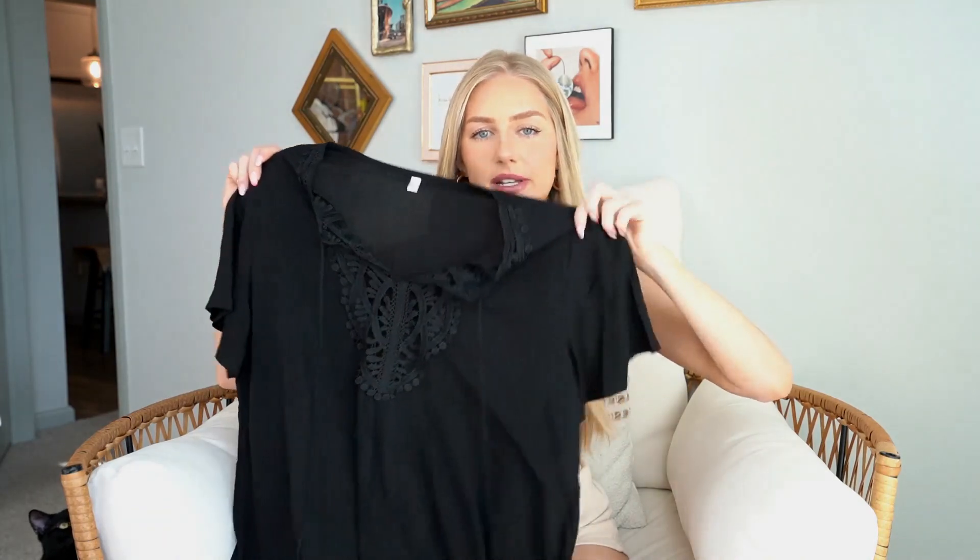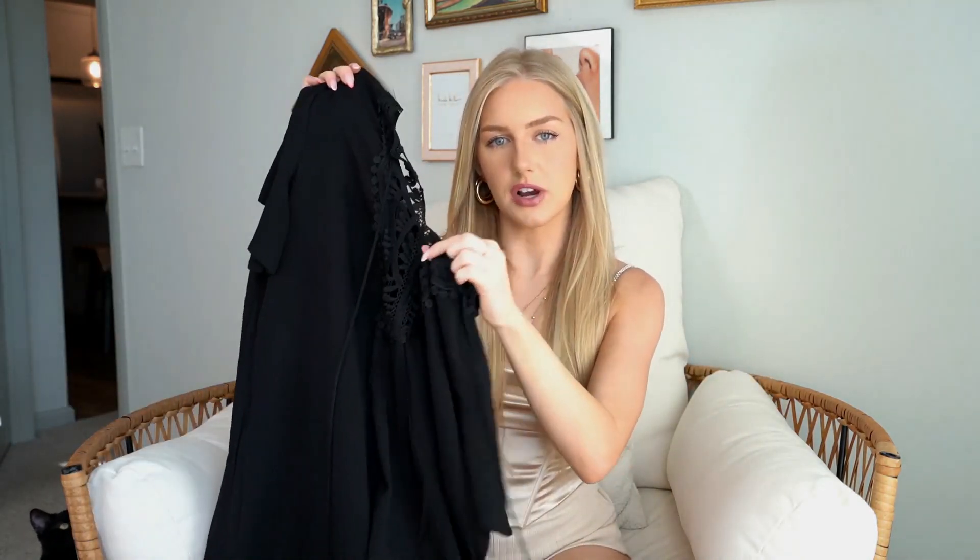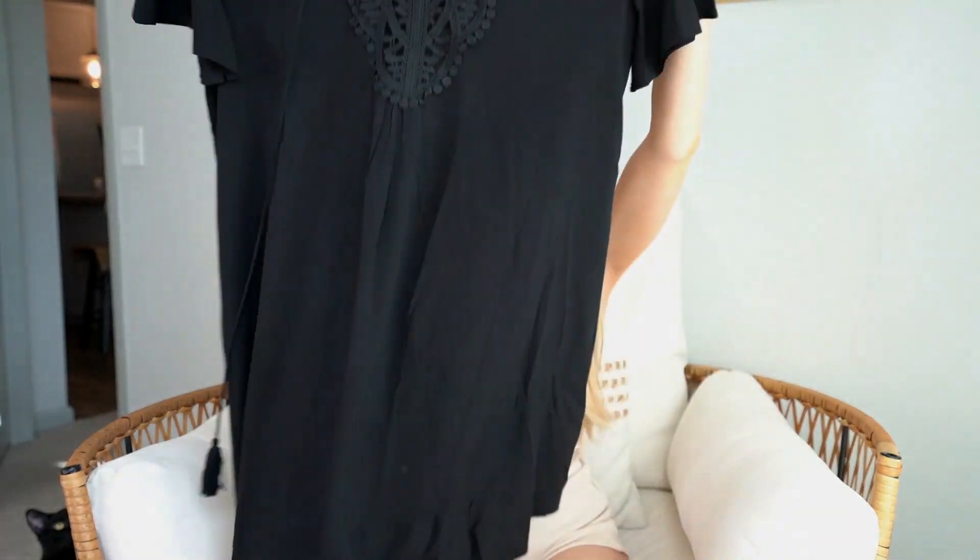Here is another beach cover-up. It is completely black — you can barely see the lace detailing going on in the front. It is so cute. It is a size small and it's very flowy, but this one actually felt a little too big.